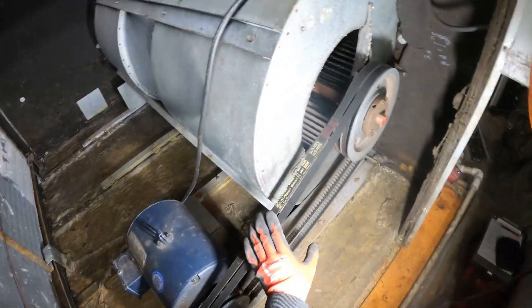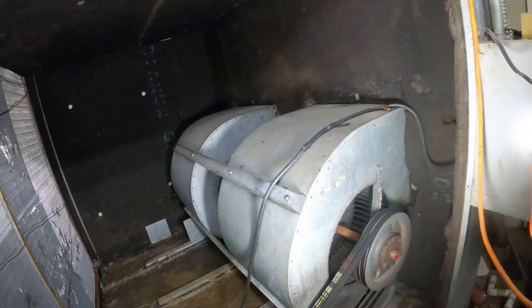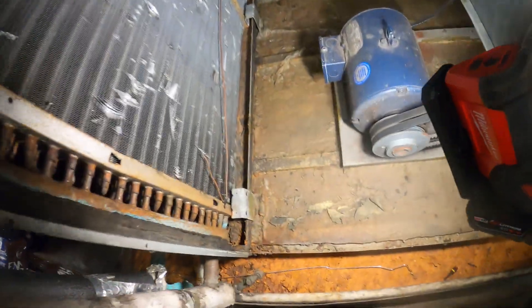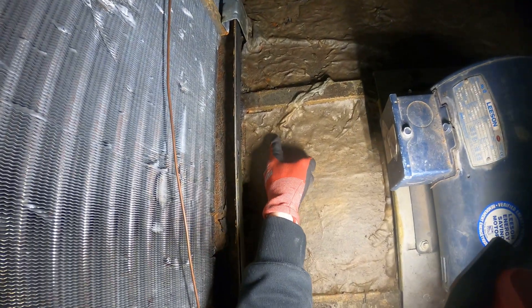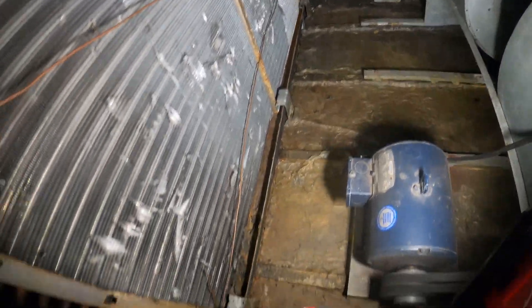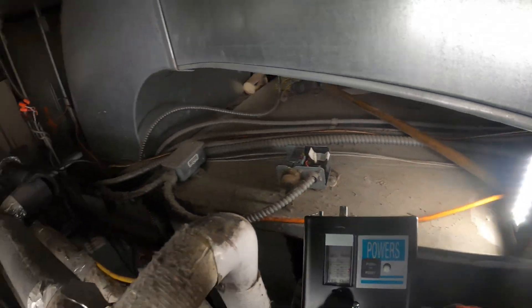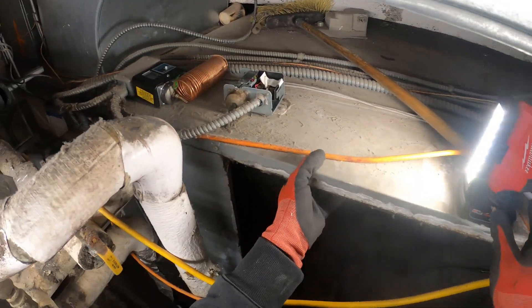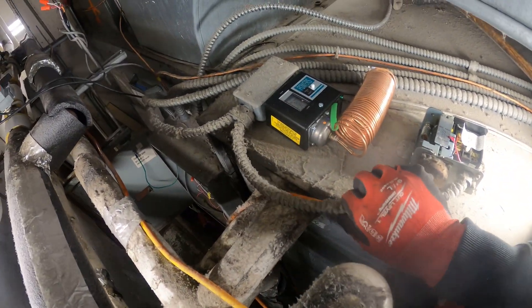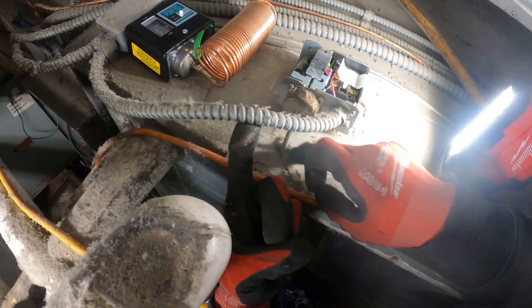So here's the fan motor. This is the freestat right here. The idea is going to be to install the new one the exact same way, so we're going to be climbing in here. All this stuff rotted away in here. Here we have the new controller — it's an exact replacement. Our electric is coming from here and our sensor is going straight down here. It's extremely dirty here.